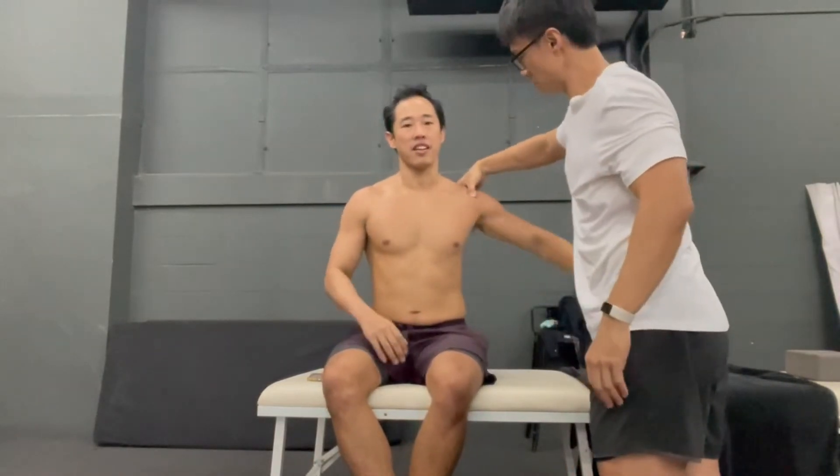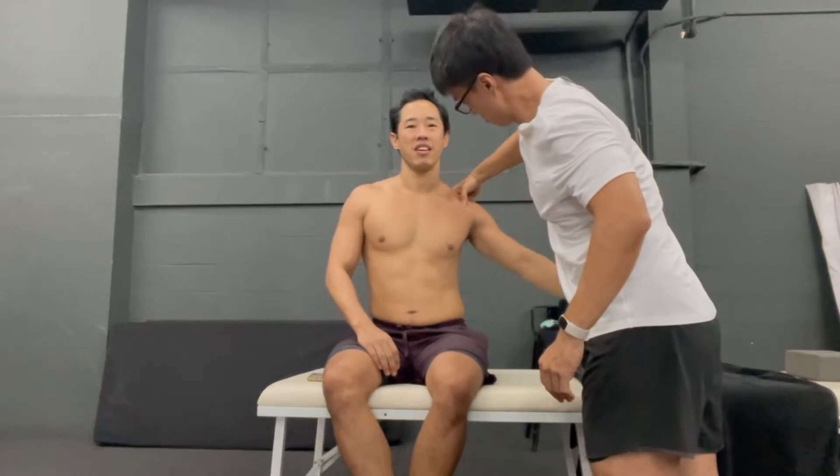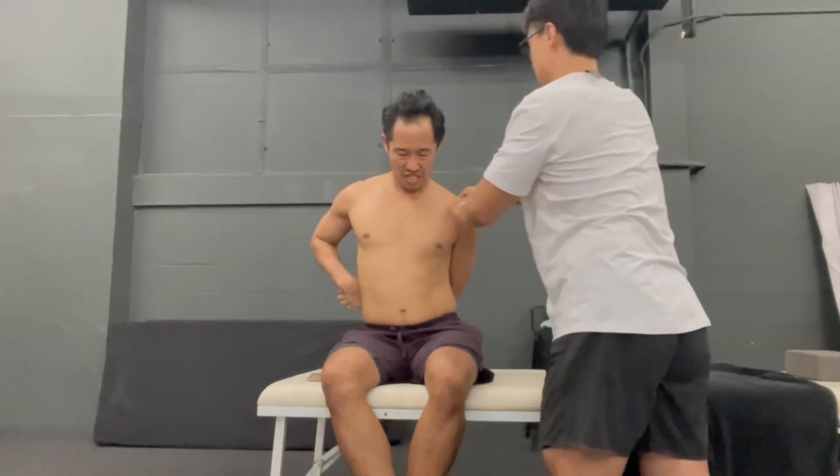Okay, just leave them on the back. This is your coracoclavicular ligament. Ready? Take up again! Maybe it will be better again — go, go, go.